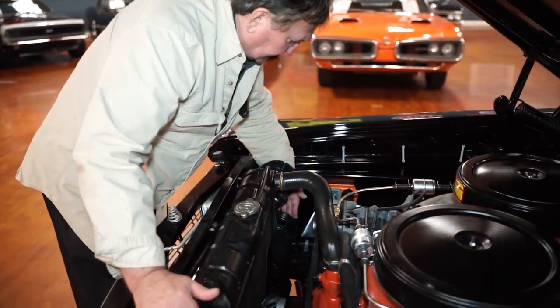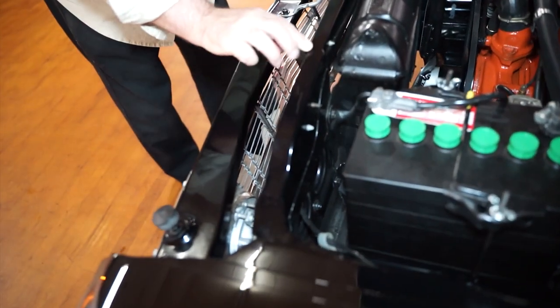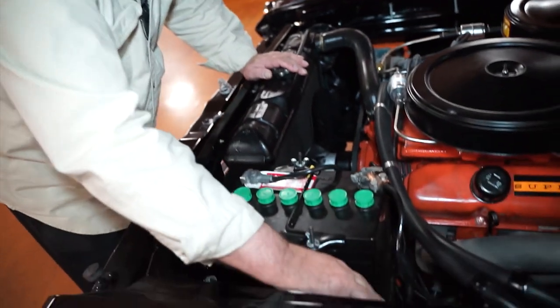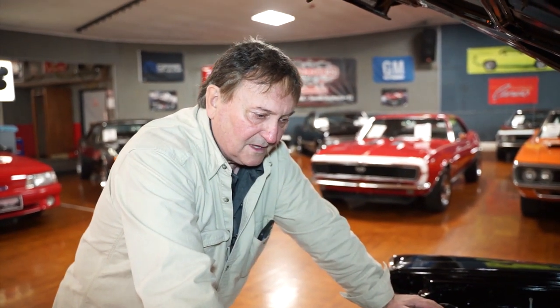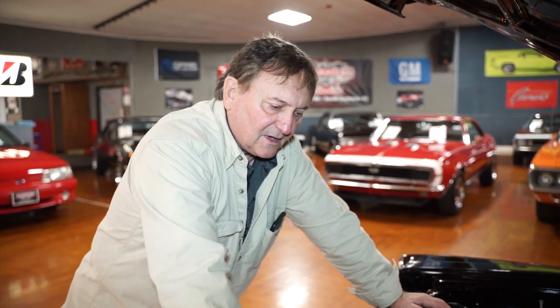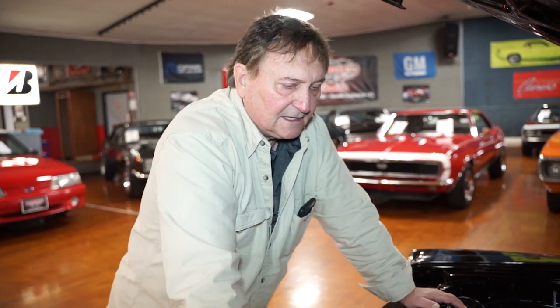It still has the original equipment style horns. The radiator core support seems to be undisturbed; the number appears to still be there though it's hard to read. There is no fender tag on the vehicle — it's not a numbers-matching factory car per se, but it presents itself as a 426 Max Wedge dual quad cross ram with correct exhaust manifolds. A fantastic piece of Chrysler engineering; in the early 60s when they came out with these Max Wedge motors, nothing went by them — not 409 Chevys, not 406 or 427 Fords. These were king of the hill until the Hemi came along.